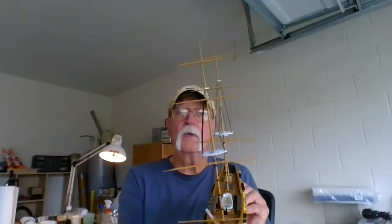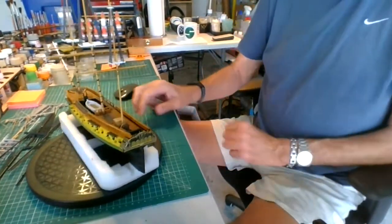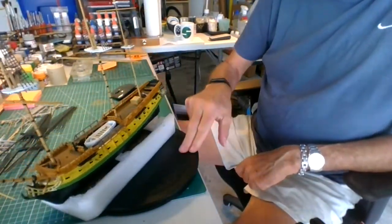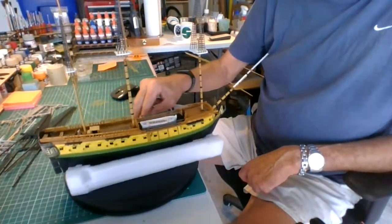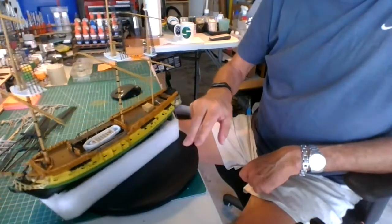And I'm going to paint them white. Let's see if we can bring it down here a little bit. You can see her a little better, there we go.